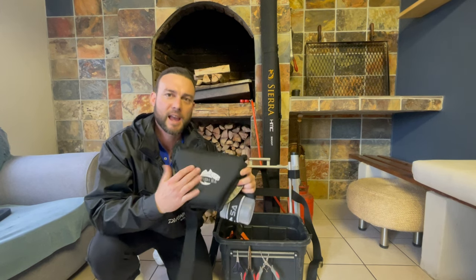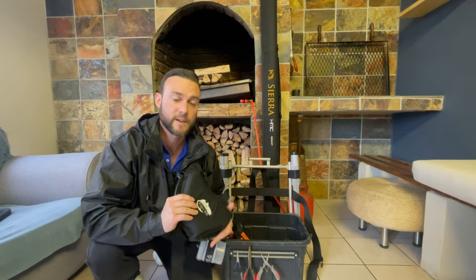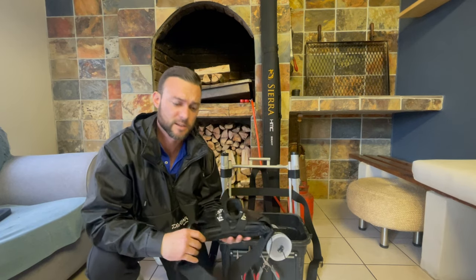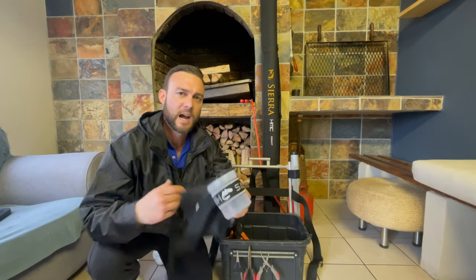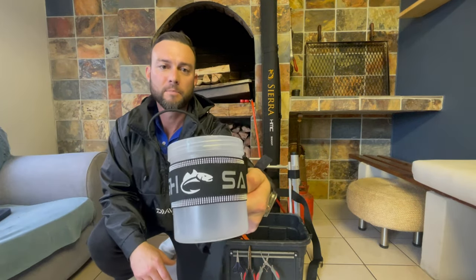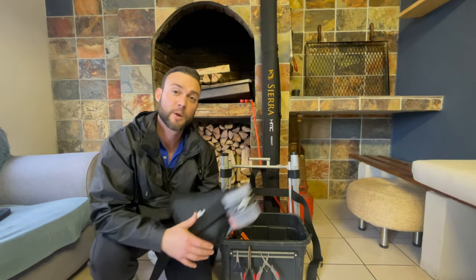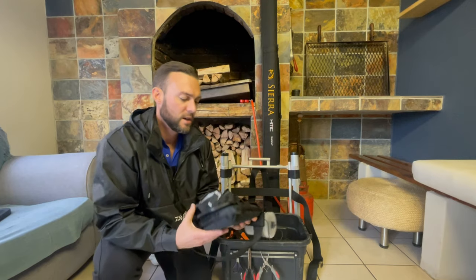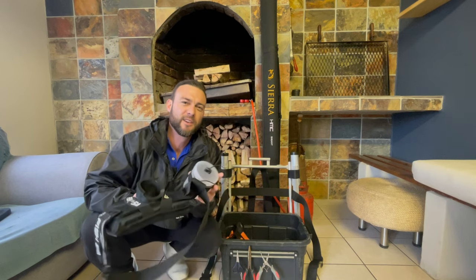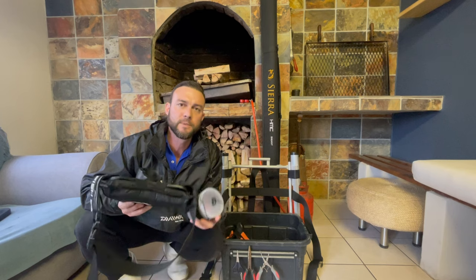Another thing I added was this pad — the pad is for the back, you've got to protect yourself especially when you're fighting a big fish. It looks great, it feels great, and because the products are so reasonably priced you can keep adding them. I've also got this little bait holder which I strap onto my rod bucket holder — not necessarily because I carry bait, but I find it very useful for keeping things dry.